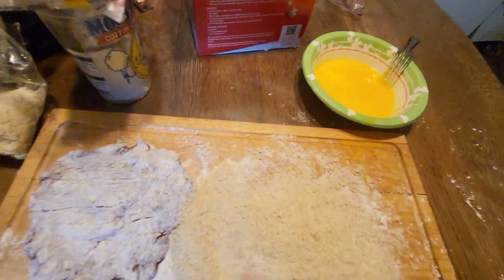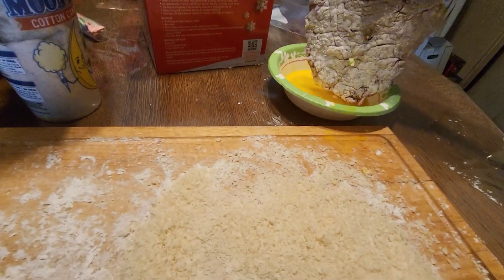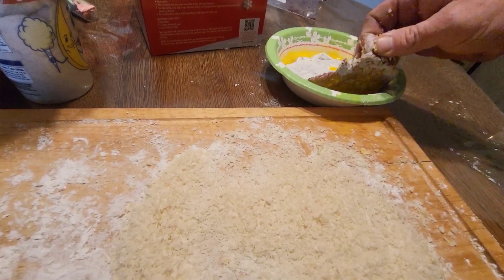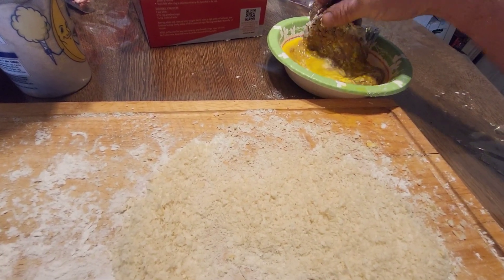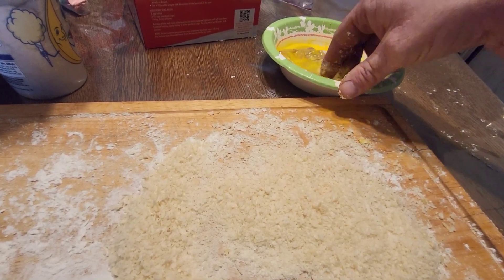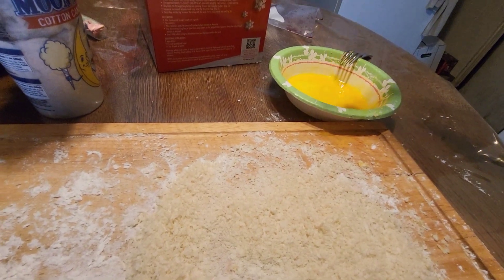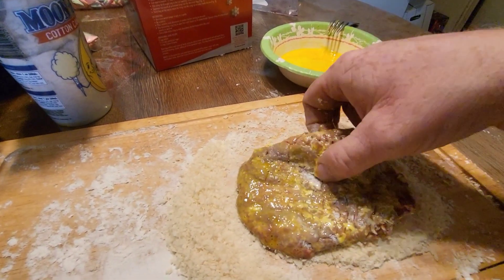Do the same with this other one — give it a good egg wash. It's coated in flour real well. The cuber put a hole through it. We actually have our own meat cuber. We made these out of some elk back straps yesterday. Dad was butchering an elk, and the guy wanted cube steaks instead of regular steaks, which is kind of a waste of good meat. I like chicken fried steak, but you can use the bad steaks instead of the best steak on the whole animal.